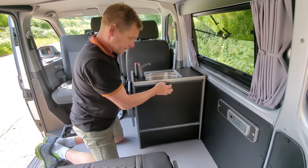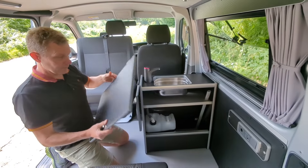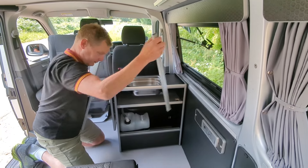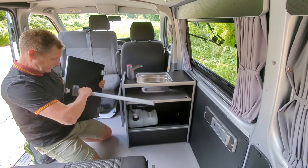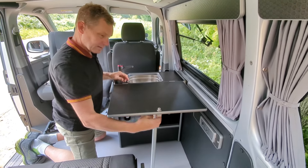The Nano Pod has the table door, so you pull out the leg, push it into the slot, and the door becomes a table.